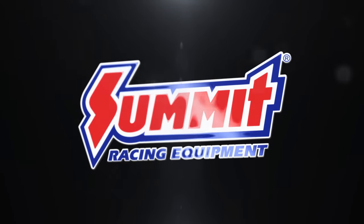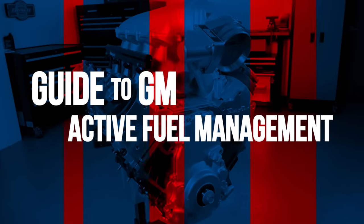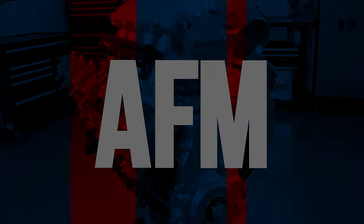Today we're going to talk about AFM — how to identify it, how it works, and how to get rid of it if it fails. Active Fuel Management is a trademark General Motors technology that improves gas mileage by shutting down half the cylinders under light load conditions to reduce fuel consumption.